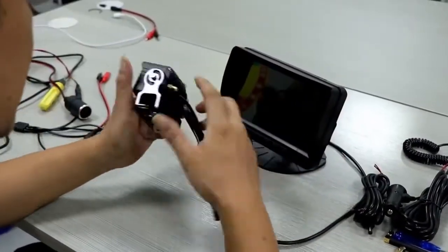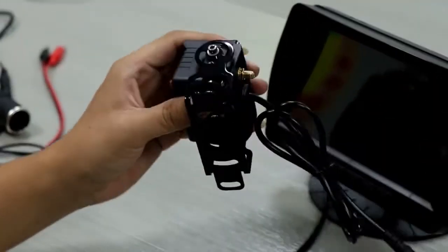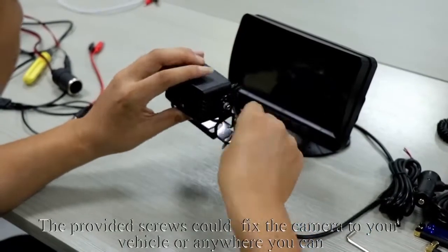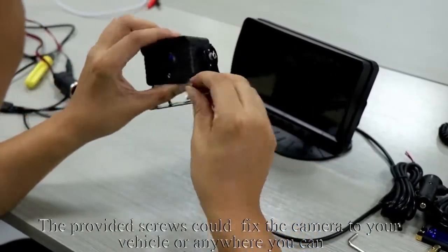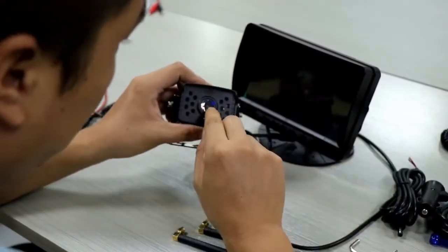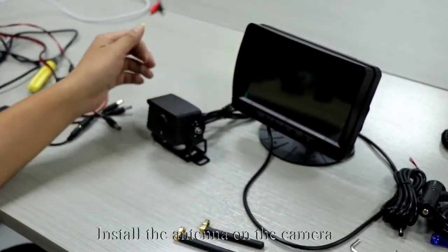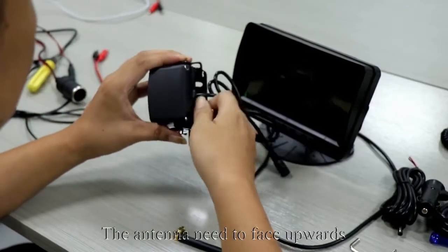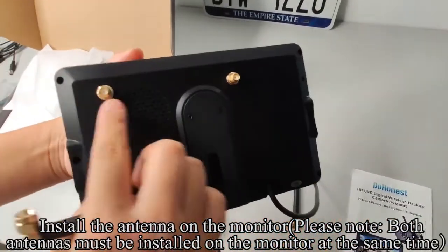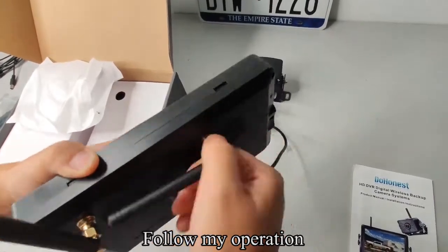Take out the camera. Use the tool to loosen the screw — the bracket can be adjusted flexibly. The provided screws can fix the camera to your vehicle or anywhere you like. Tear off the protective film of the camera. Install the antenna on the camera; the antenna needs to face upwards. Install the antenna on the monitor. Please note both antennas must be installed on the monitor at the same time.